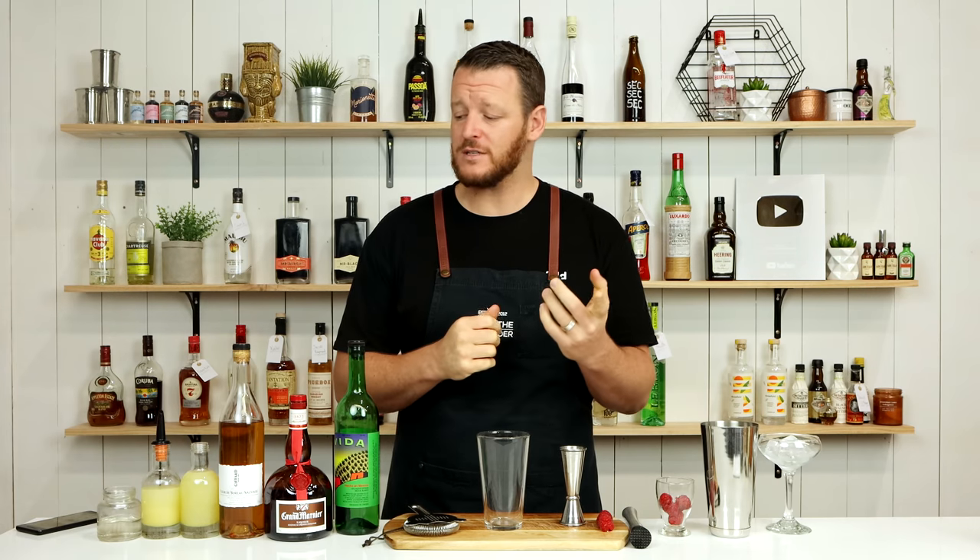Hi, welcome back to the cocktail vlog. I'm Steve, the bartender, and today I'm showing you how to make an Aventura. The Aventura is from Bevy & Co, or bevy.co, the website, and it's an original cocktail of theirs.